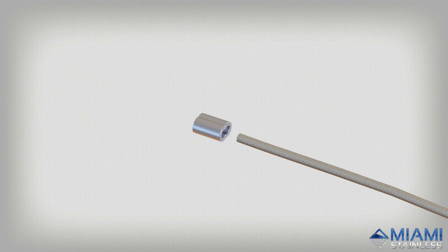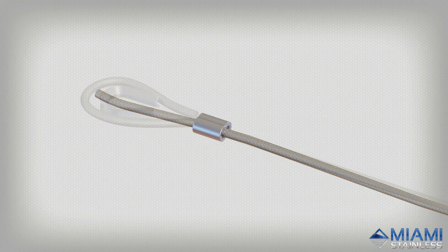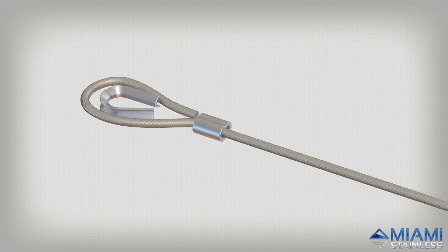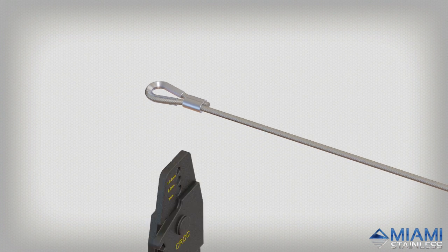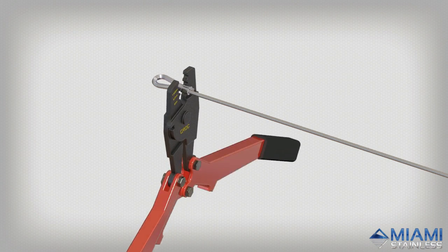Slide one end of your wire through a swage sleeve and guide it around your thimble. Complete the loop by inserting the end of the wire back through the swage sleeve, leaving 2mm of protruding wire. Swage the sleeve twice, slightly apart, on setting three.